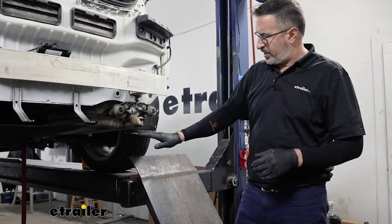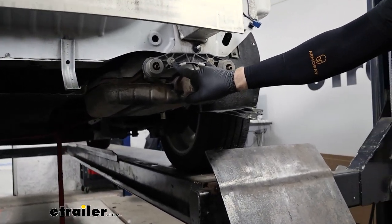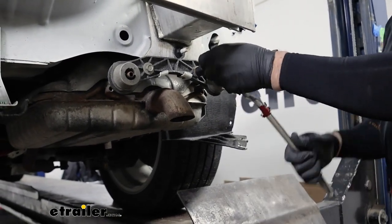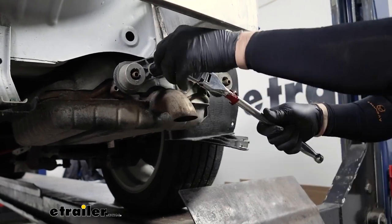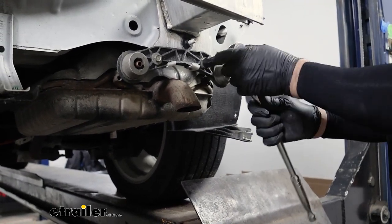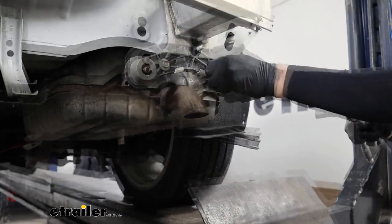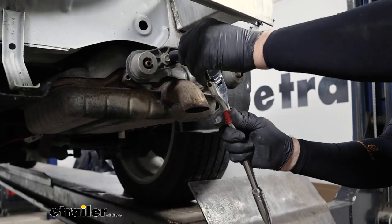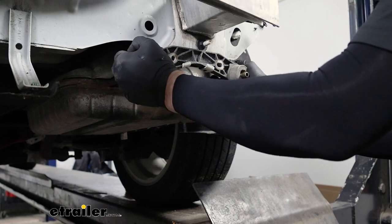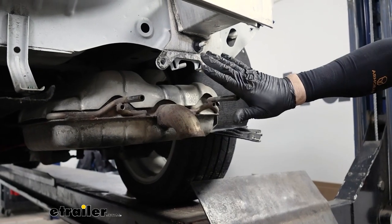We went ahead and placed a red cam buckle tie-down strap under the exhaust to support it. We are going to remove the exhaust bracket — this is two 13-millimeter bolts. We went ahead and sprayed the isolators with silicone; if you don't have silicone you can use soapy water. That's just going to help get these isolators off. Give it a wiggle, tug up and pull it off, so we're able to get to our brackets.